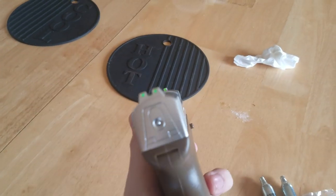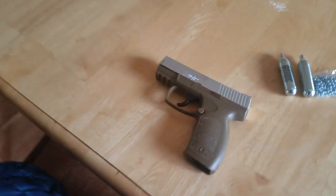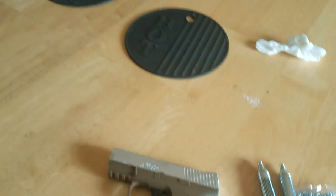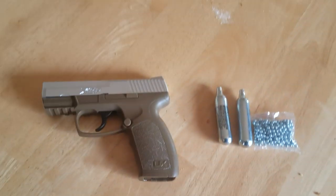It is not blowback. The slide doesn't go back — it's a fixed slide. Like I said, it's the cheapest one I bought.